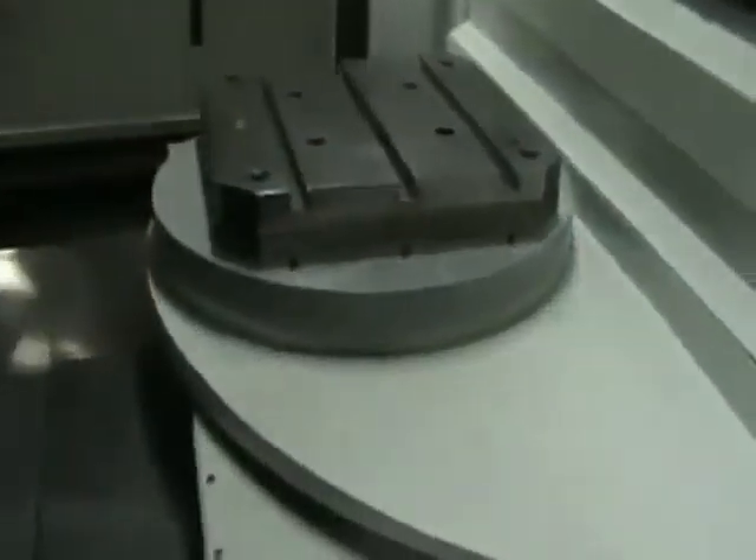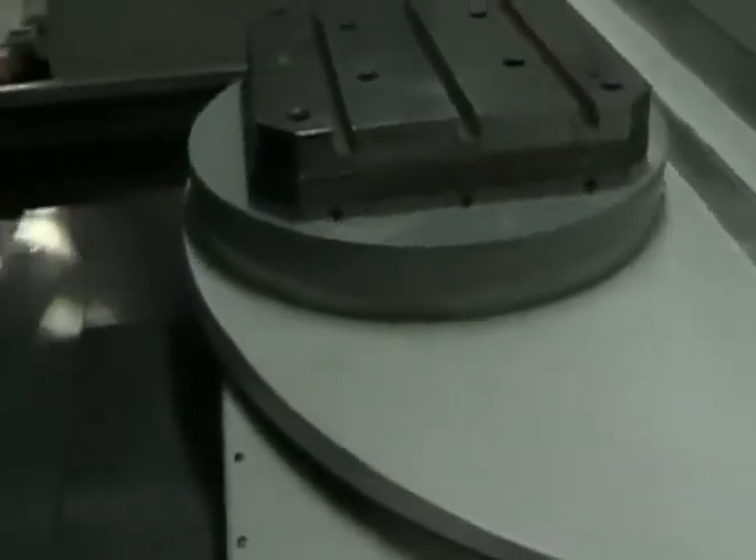We'll go look at the other pallet real quick. This is the other side. We'll go back from this side here. We did replace the windows on both sides, so those are done and new, with new seals.